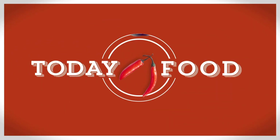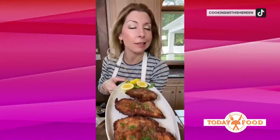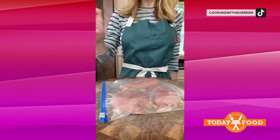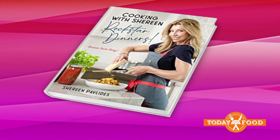You love a good burger as much as we do — today we have a recipe you'll want to make over and over. Shireen Pavlidis is a chef and social media star with nearly 5 million followers on TikTok, and she's put all of her favorite recipes into a new cookbook called Cooking with Shireen: Rockstar Dinners.